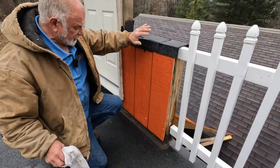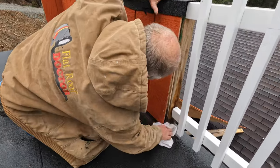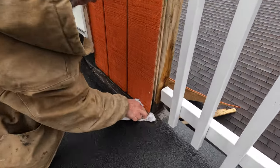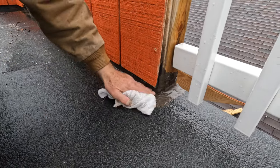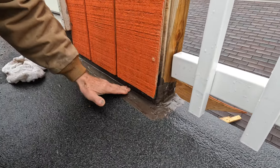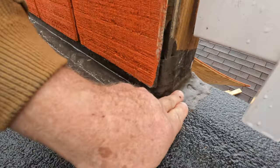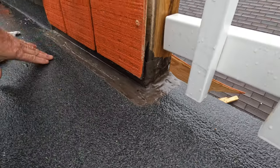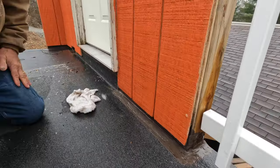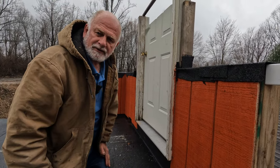This is four months later, and you can tell how it looks around this flashing I did. You can see it's a very nice, clean look — beautiful, solid. Nothing can leak in here. You can see everywhere around here. That is the easiest way to do flashing on any roof.